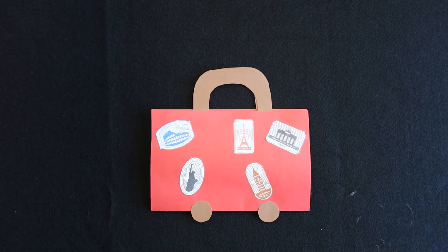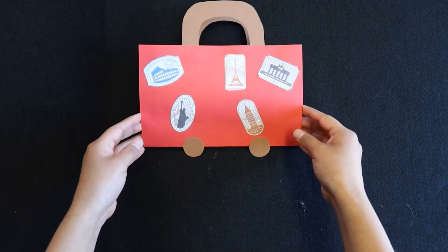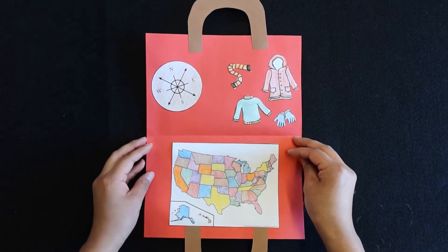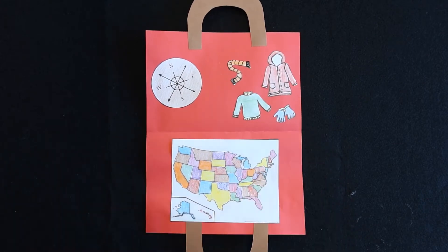Hello, this is Daisy from the Woodcuts Library. In this video we will be making a suitcase craft. Inside your suitcase you will have a compass, a map of the country, and a few items to take along on your travels.